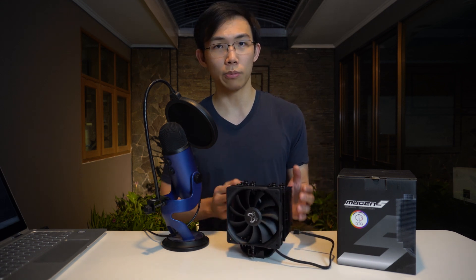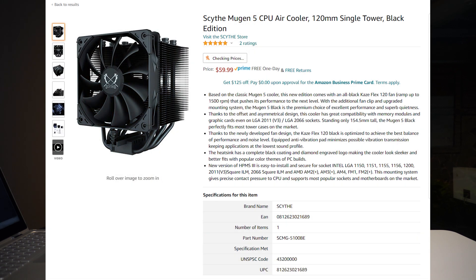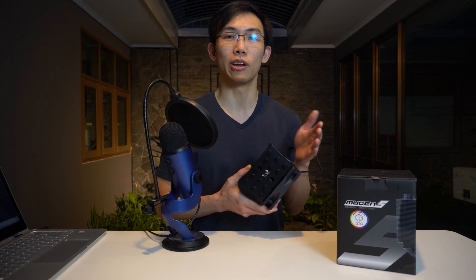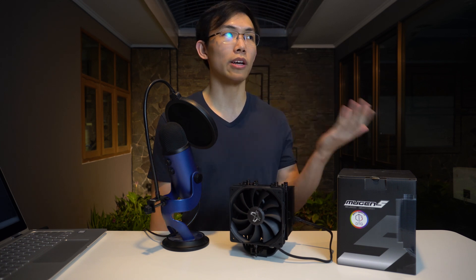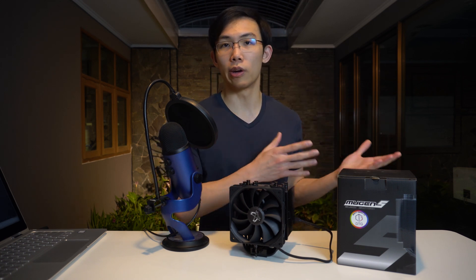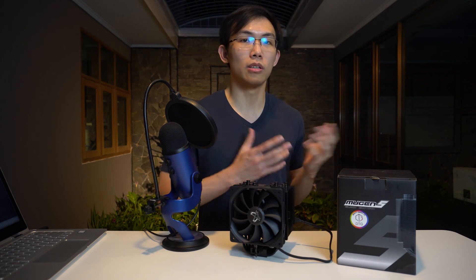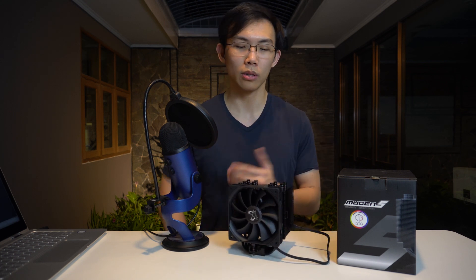This is a pretty decent CPU cooler — it performs quite well even though it's not the best one, but its price point reflects that. It's still a lot cheaper than the bigger Noctuas and bigger dual tower heatsinks. You also get a really nice black finish which will look great on pretty much any build. The mounting system is also really good — Scythe has upgraded it and it's actually really easy to use and install, on both AMD and Intel systems. I would say it's a really good beginner CPU cooler as well, just because of the ease of use.